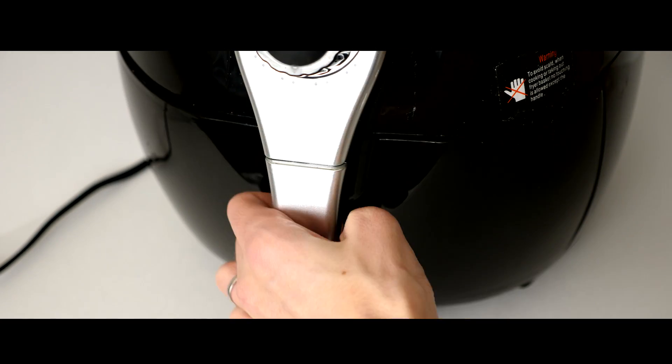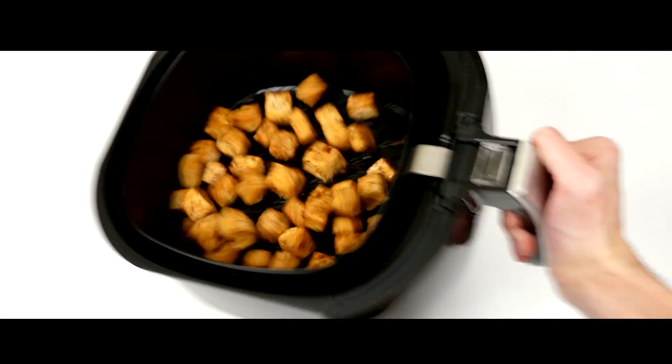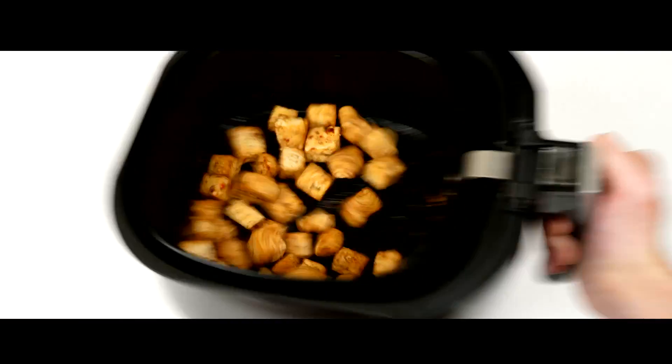If you're air frying your tofu, throw it in the air fryer and cook for about 15 to 20 minutes. Make sure you check on your tofu periodically and shake up your frying tray so it cooks evenly on all sides.